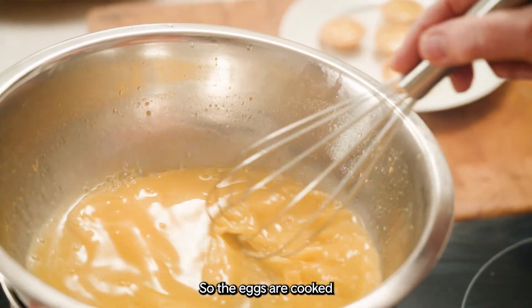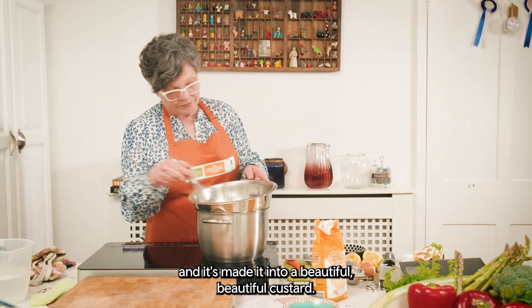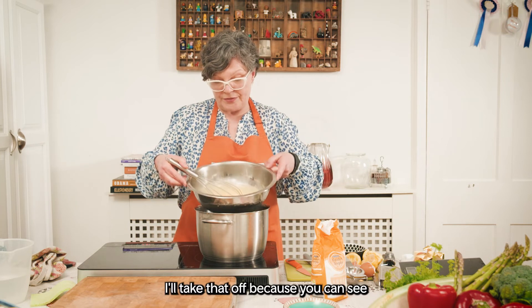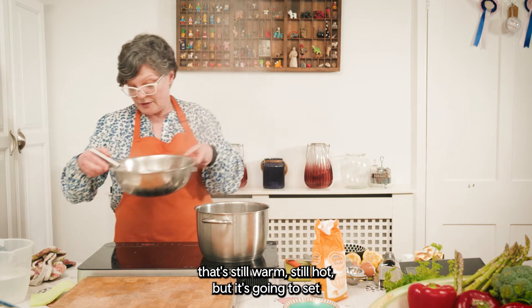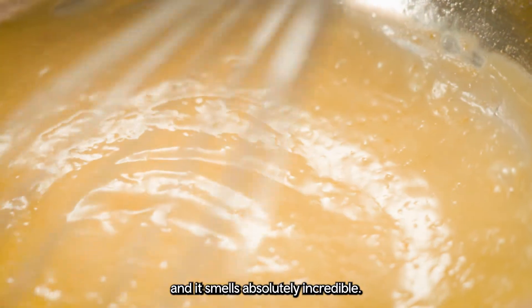The eggs are cooked and it's made into a beautiful, beautiful custard. I'll take that off — you can see it's still warm and hot but it's going to set. It smells absolutely incredible.